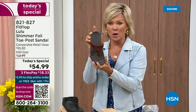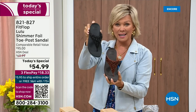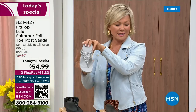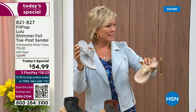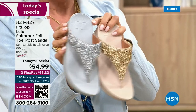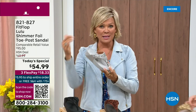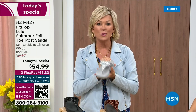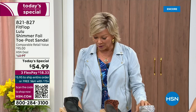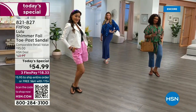We still have all sizes, five through eleven in bronze. If you are interested in that bronze, get it now — item 821-827. Second most popular is the black, also the second most limited today. The other two most incredible classics with a whole lot of pizzazz are the silver and the gold. All sizes available, five through eleven, whole sizes only. Drop down that half size if you go between. $18.33 to get yours on a credit card. If you have an HSN card, add a fourth flex — it's only $13.75.